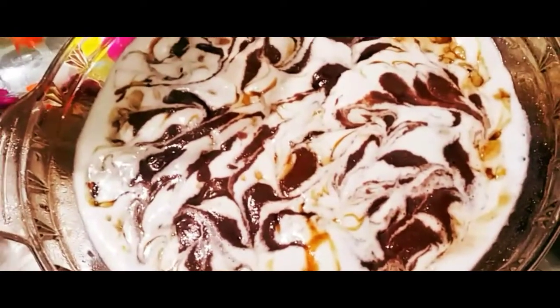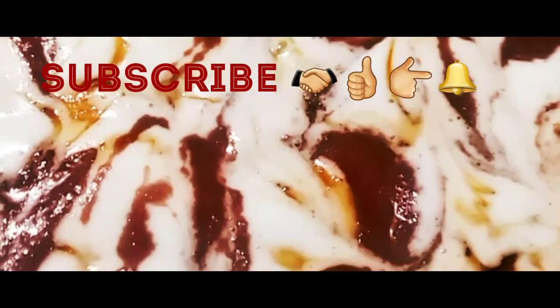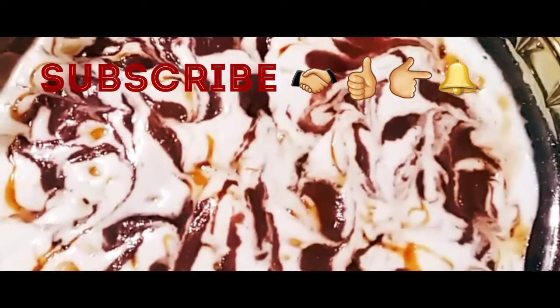Please like, share, and comment. If you like this video, don't forget to subscribe and hit the bell icon so you will be notified when new videos are uploaded.